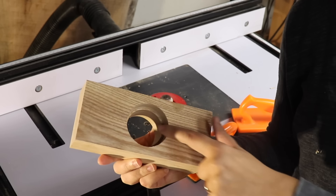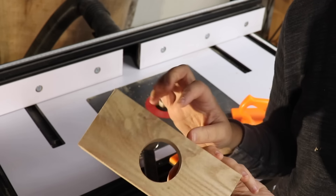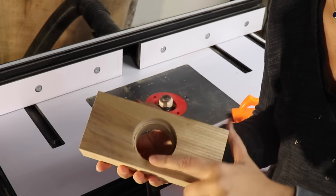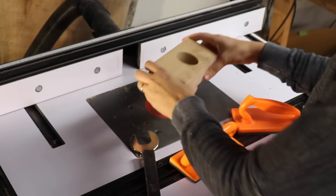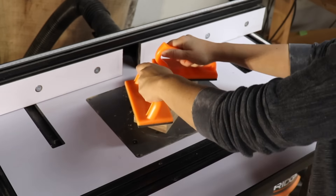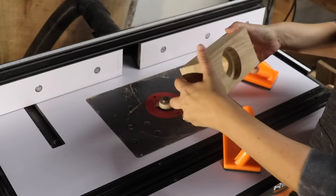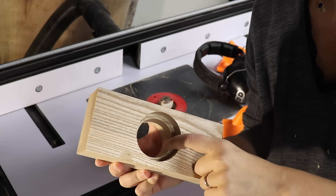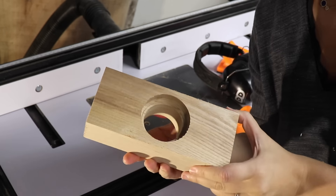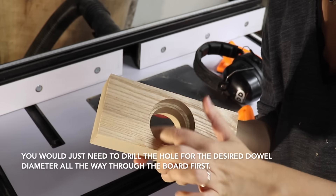I don't think there's a big enough difference between the bigger hole and the smaller hole, so I'm going to use a rabbeting bit and widen the hole. I just need to make sure to go the opposite direction I normally go on the router because I'm going on the inside of a hole. Now there's a bigger step between the two holes. That's actually a great idea if you don't have Forstner bits larger than the dowel size you want — you could just use a rabbeting bit to create that step.